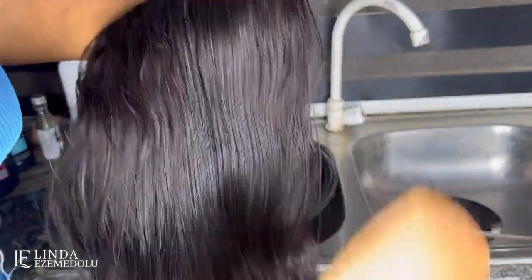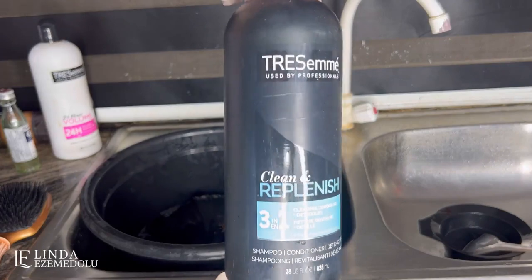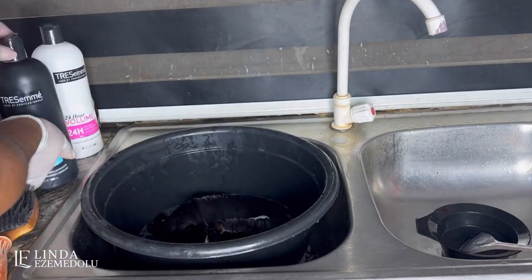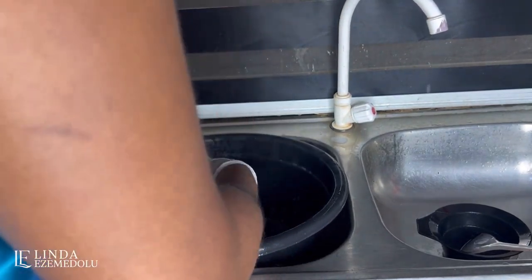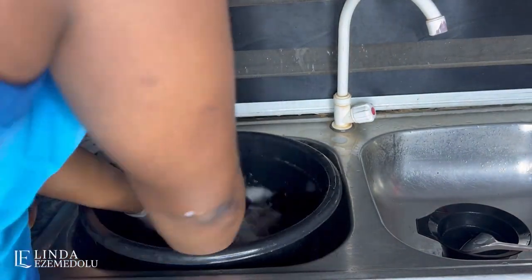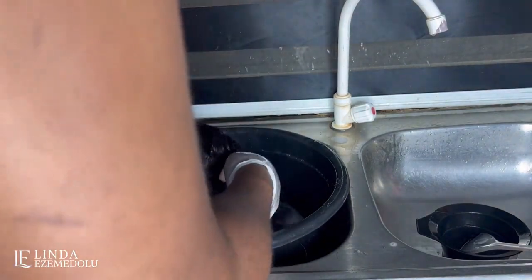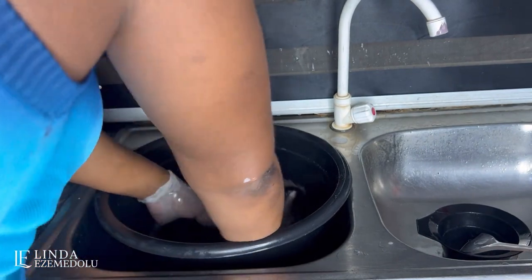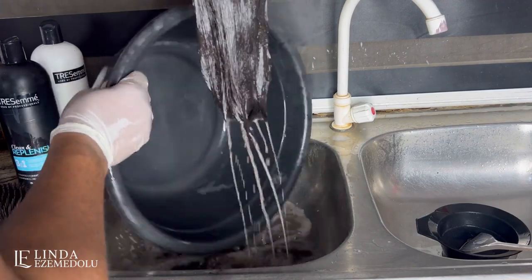I'm going to use my hairbrush to brush through the wig, and after brushing I'm going to start washing the hair, putting water all over it. I'll use my 'Dress Me Clean and Replenish' shampoo. I apply the shampoo all over the hair and dip it into the water. Because of the hair dye on the closure area, the water is going to come out very dirty — that is completely normal. When you dye hair, the dye will make the water look dirty and it might not foam like it should. Pour the water away, pour new water, and reapply the shampoo.